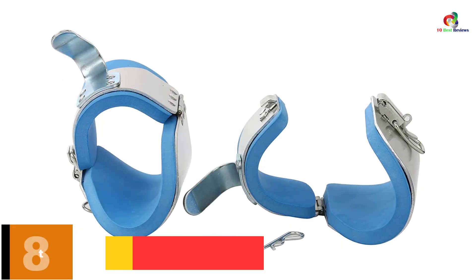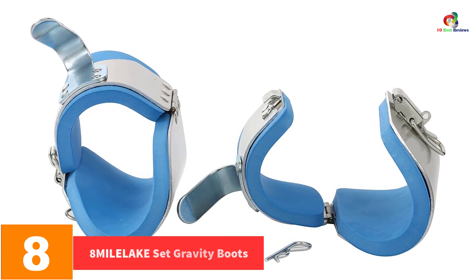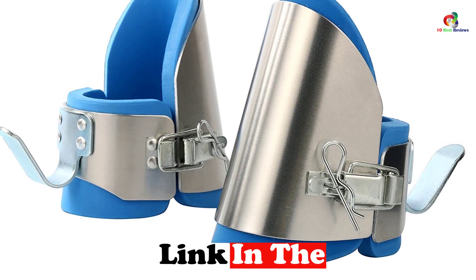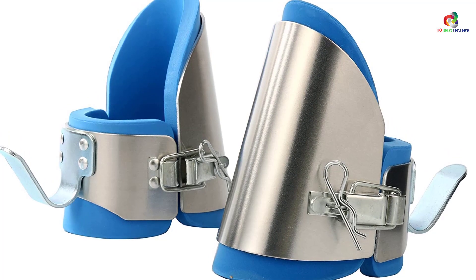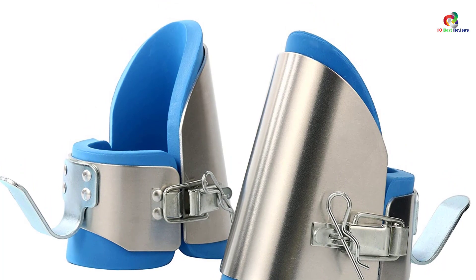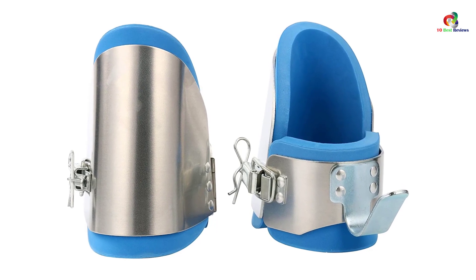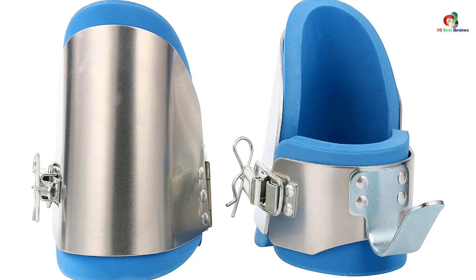At number 8, we have the 8 MILELAKE Set Gravity Boots. With this pair, you can get relief from different conditions like back pain, muscle pain, and neck pain. The boots are also meant for therapy and all its benefits, so you will stay cool even after working out in the gym. They are very comfortable thanks to thick and contoured support pads that provide extra comfort and support. The pair of inversion boots is also safe, featuring a built-in lever, and the heavy-duty single-action locking system keeps them intact.